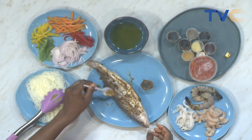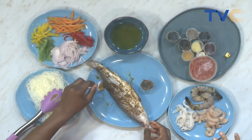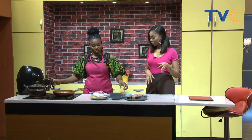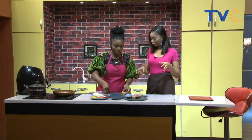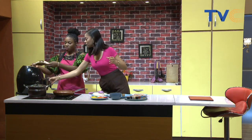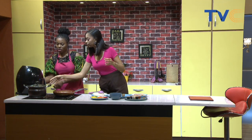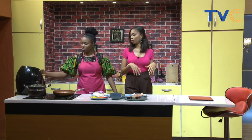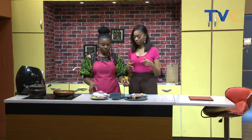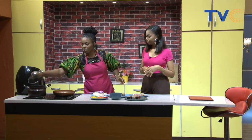I can see you marinating the fish — so I just marinated it. What was the mixture? Yaji with oil, that's all. We will be air frying that right now. I noticed you also split it in two — yes, so the spices can go in. So that's a trick for marinating fish: split it in two and season the inside as well.